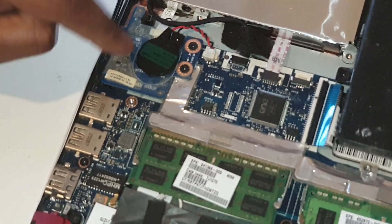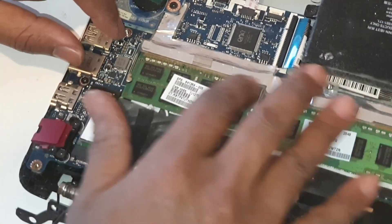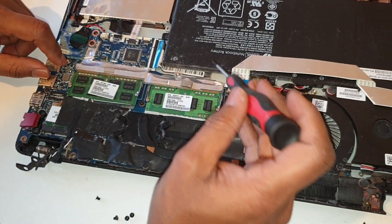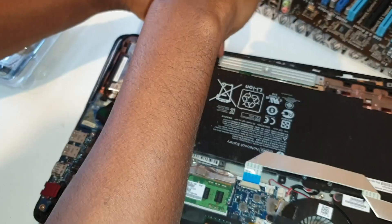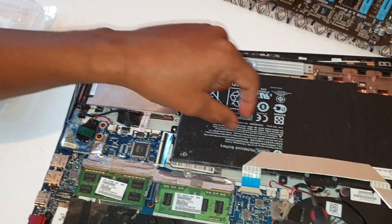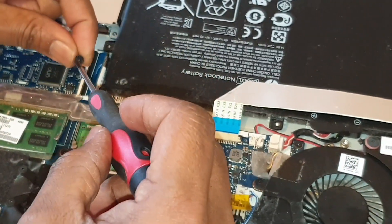CMOS — the battery. CMOS is connected to the BIOS, so I have to make sure that we have a motherboard and a laptop. We are going to use the battery — now we are going to use the battery.